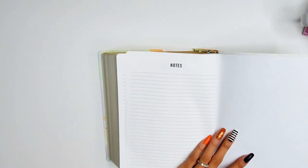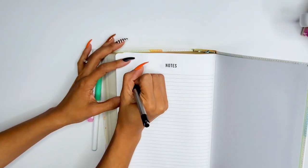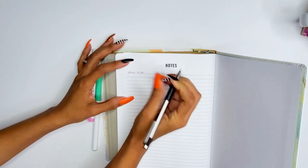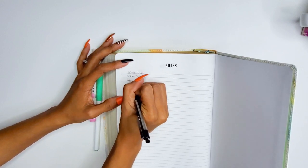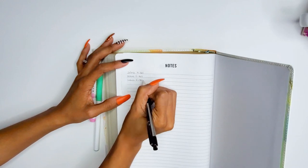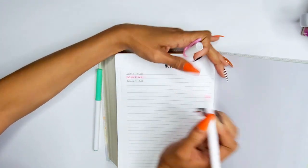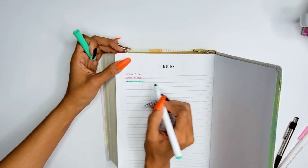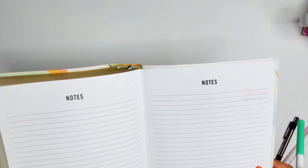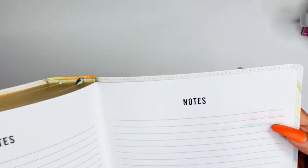On the last notes page I'm testing the Zebra F-301 pen by writing with it and then drawing a line, followed by highlighting over it with the Mildliner. Flipping it over — it's not that bad. There's a little bleed-through at the ends of the highlighter stroke, just where you hold the marker, but overall it's really not bad in my opinion.